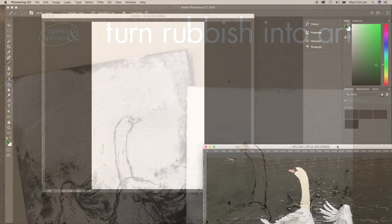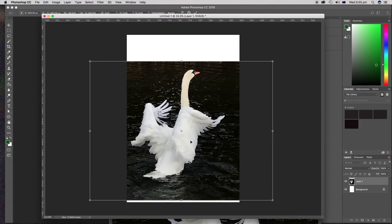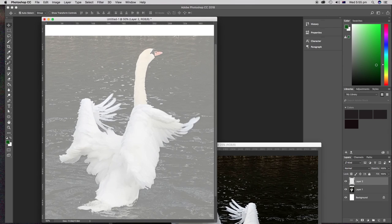Hi, this is Leonie from Spines and Splines, and today we're turning an ugly duckling into a swan — by that I mean we're transforming some actual rubbish into a beautiful artwork.